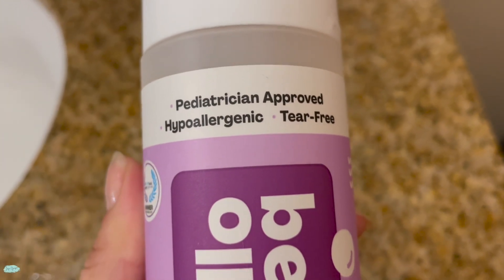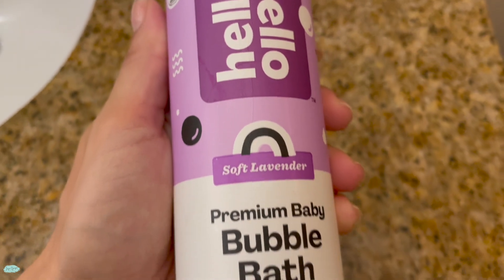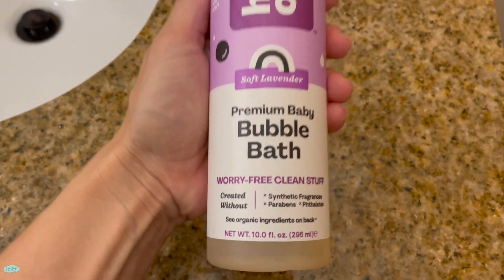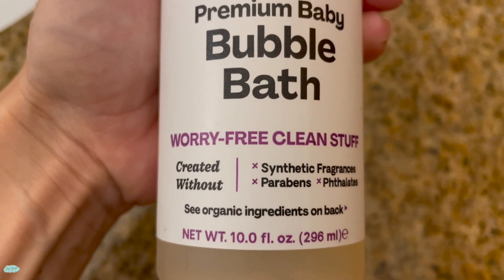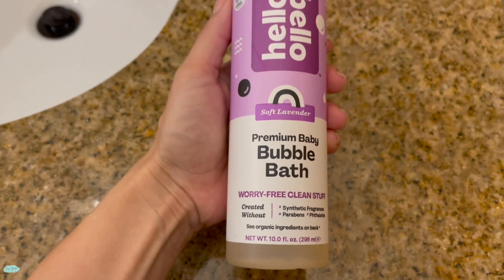We just got this Hello Bello bubble bath. This one is hypoallergenic and also tear-free. We got the one in a soft lavender scent, and it is made without synthetic fragrances, parabens, and phthalates.